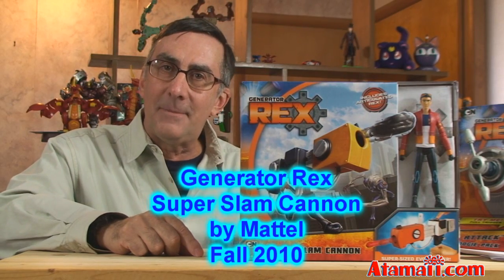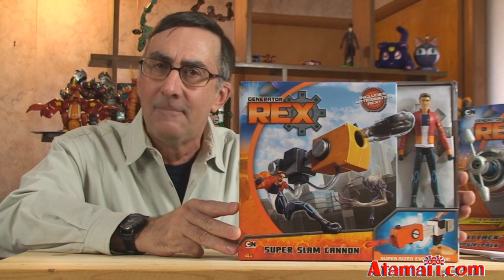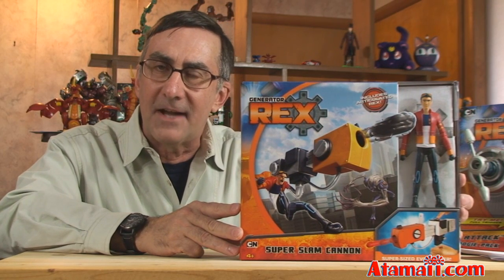Hey everybody, Stu Carter here from Atonemoney.com. I've got from the Cartoon Network show Generator Rex the first ever Generator Rex action figure in the history of the whole universe, so stand by for a new toy review.